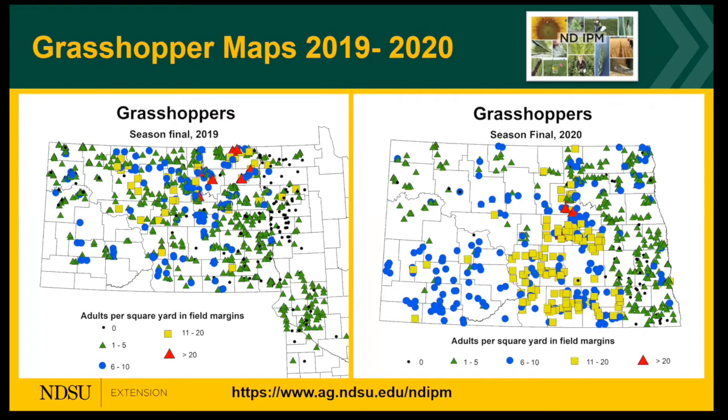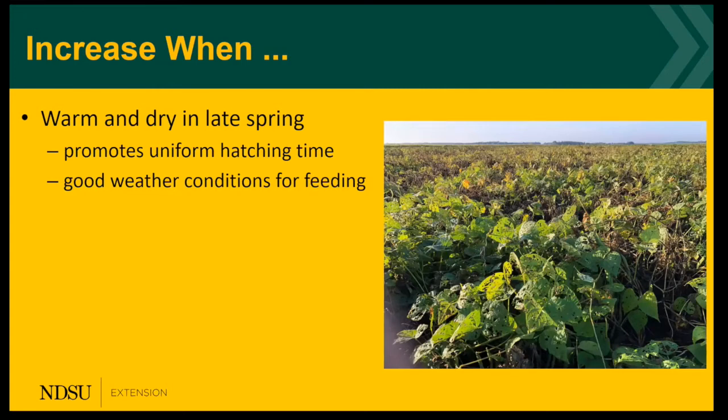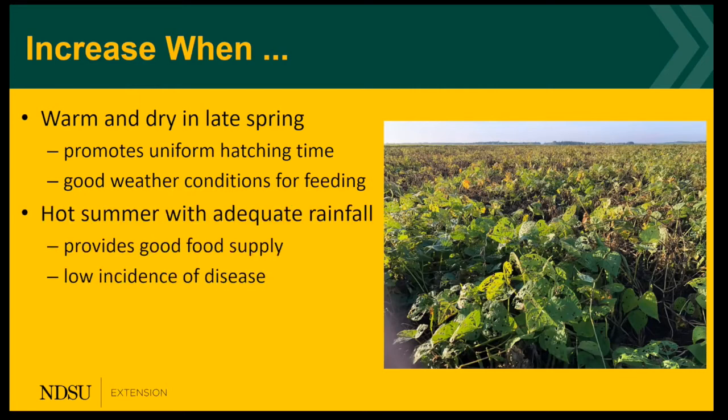In the IPM survey program, we monitor for grasshoppers using sweep nets. You can see in 2019 we had fairly high populations as indicated by the yellow squares and red triangles. Going over to 2020, we have even more yellow squares and red triangles, so there are increasing populations of grasshoppers. They increase when we have warm, dry late springs that promote uniform hatching time and good weather conditions for feeding, hot summers with adequate rainfall providing good food supply, low incidence of diseases that infect grasshoppers, and a late fall with a long egg-laying period, so you get lots of eggs in the soil.